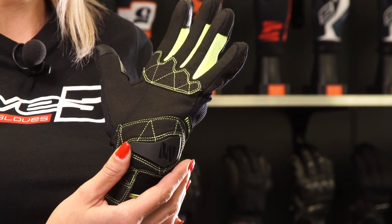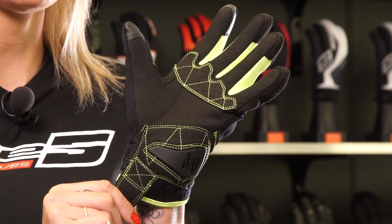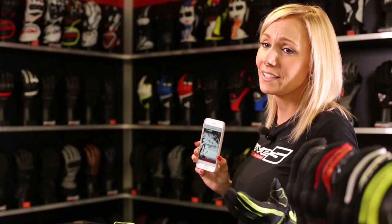The palm's soft PU shell provides protection when in contact with the ground in case of a fall. For easy on and off, we've added a pull tab that helps you pull on the glove to get it comfortably adjusted.